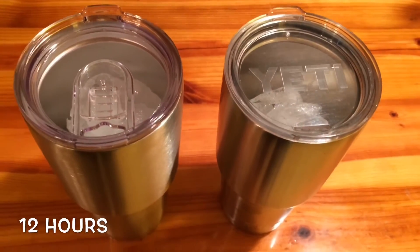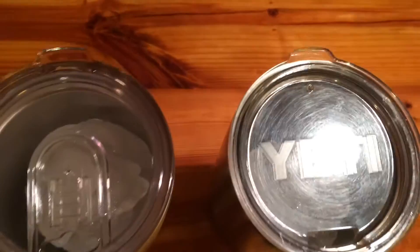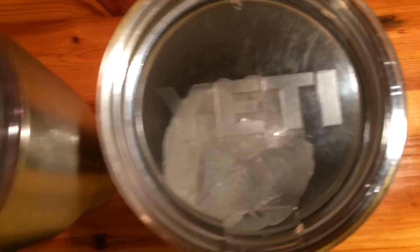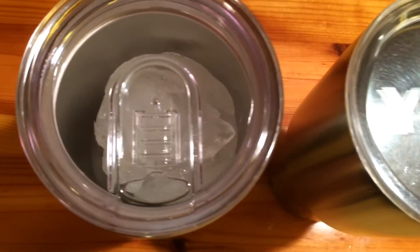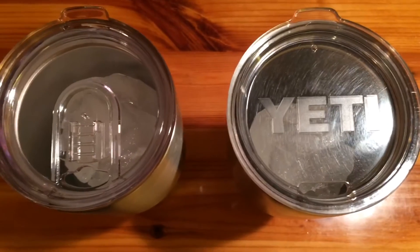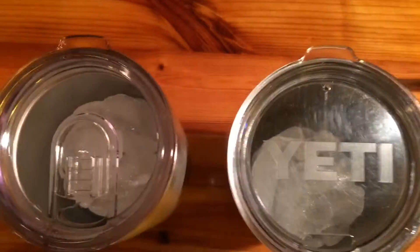Good morning guys. It's now 6:15 am on the 16th — just over 12 hours since starting the comparison. Let's check them out and see how it's going. The Yeti is on the right and the RecPro is on the left. The Yeti is holding up pretty good, and the RecPro looks like they're pretty equal right now — just a big chunk of ice right in the middle. Looks pretty good so far. We'll check it out again in about 12 hours.